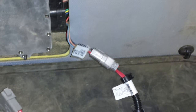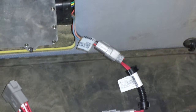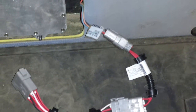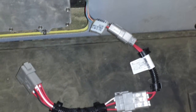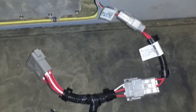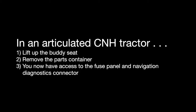There will be an empty or bare plug on that T-harness — that's perfectly normal. Once you plug into your diagnostic port by your navigation controller, you are then able to route your harness back to the display harness.